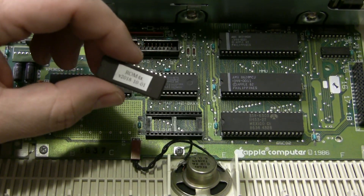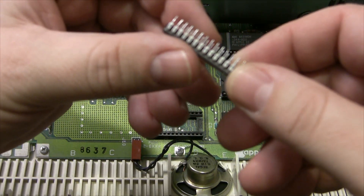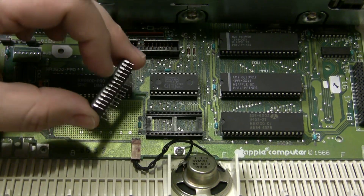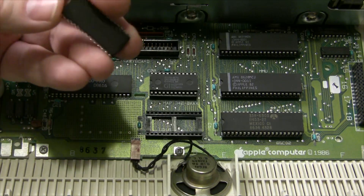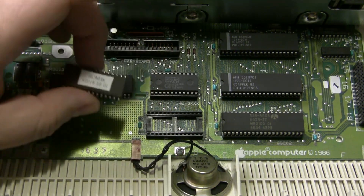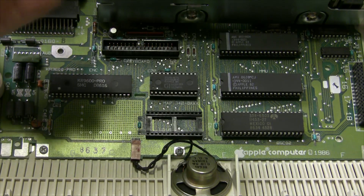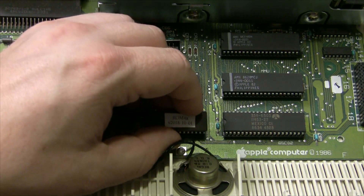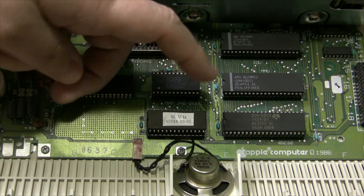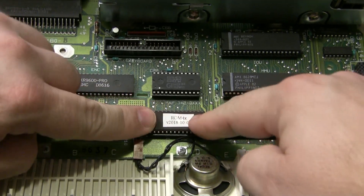We've extracted enough chips tonight — let's go ahead and install our ROM 4X chip. Always want to make sure all the pins are in a nice, straight position. I see a lot of people lay them on a table and give them just a tiny bit of an inward curve, so that when you put it in the socket you don't have one pin go spraying out the side, which would be a major problem. These appear to have a little bit of inward bias already, so I'm going to go ahead and line it up with the socket, make sure all the pins are in there, look down the side — everything looks good — and then just apply even pressure. And we are reinserted.